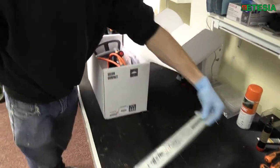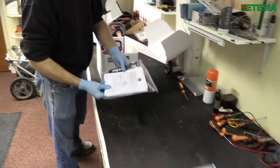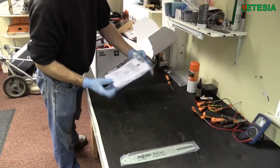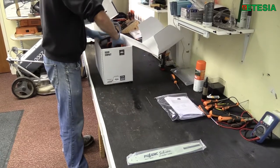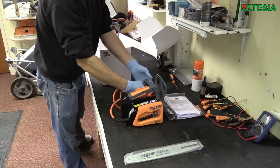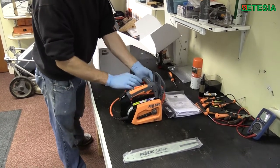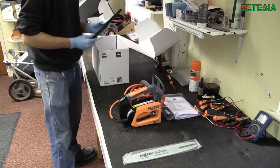First, we empty all the contents from the box: the guide bar, the all-important operators manuals, the chainsaw itself — which as you will see comes with the cable already connected. This is not a removable cable on this unit; it is part of the tool itself. Also included are the safety cover for the chainsaw and the Oregon chain.